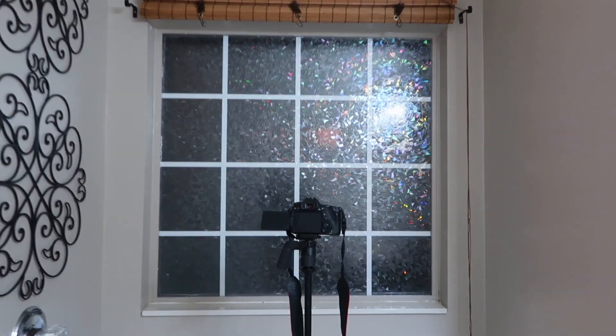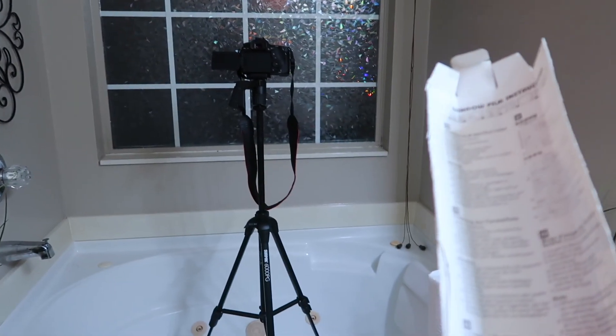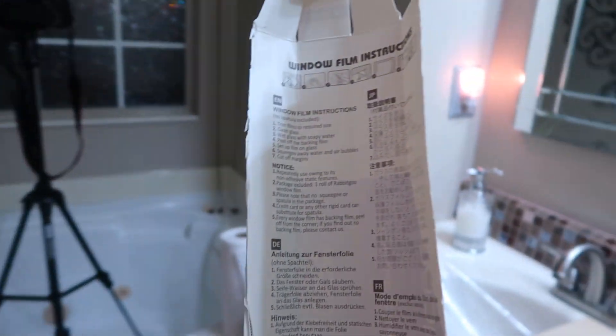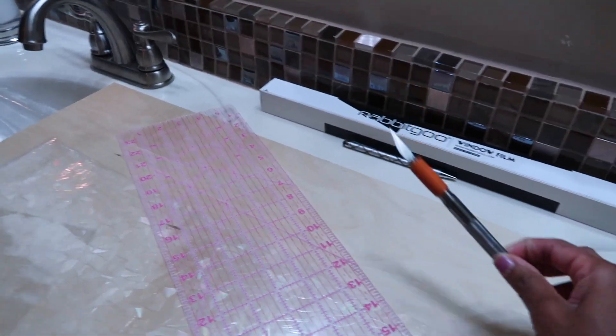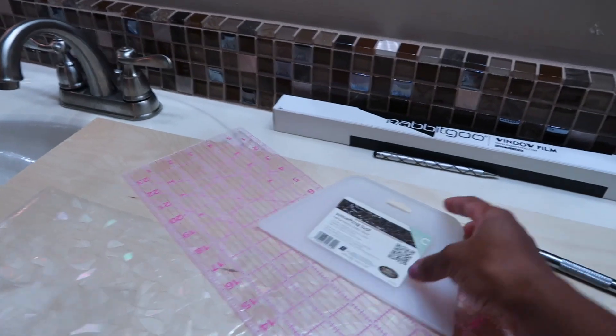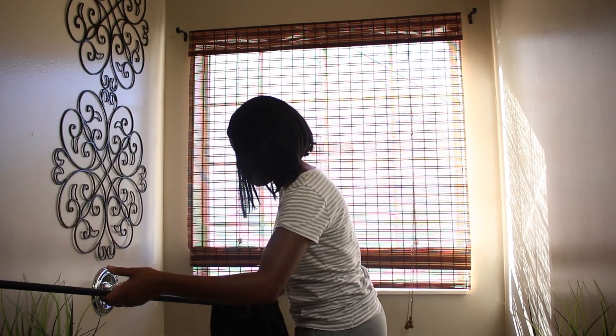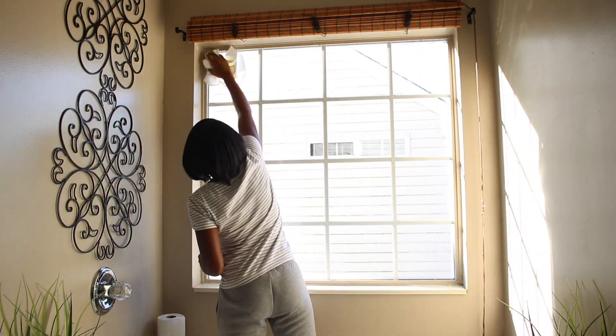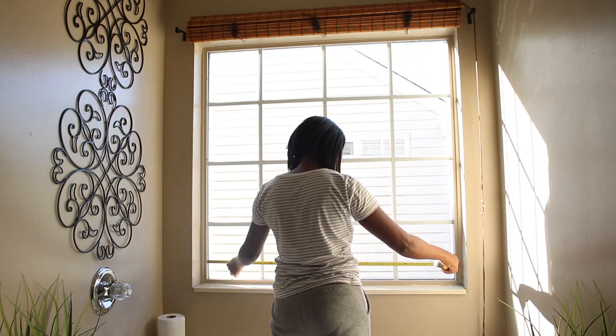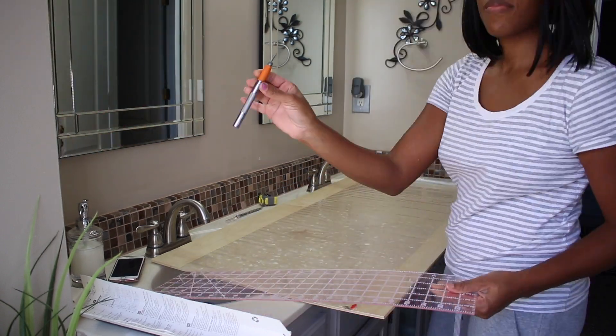It was really easy to install. It comes with instructions on the inside of the box. All I did was take my measurements around the window so I could see where I needed to cut, then I went ahead and trimmed it. You definitely want to have a flat surface when doing this. You're going to need your exacto knife, a smoothing tool, soapy water — I just put some dish soap in water — and also Windex and a paper towel to clean the window first.